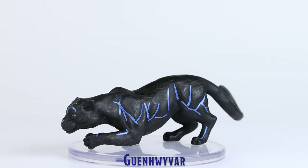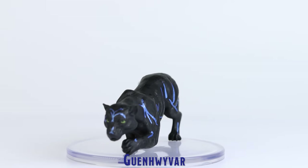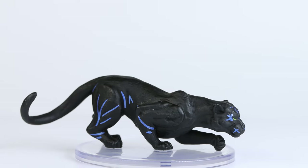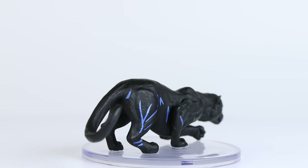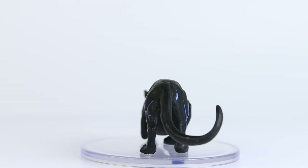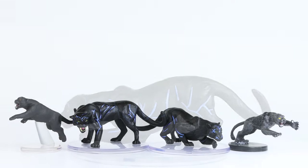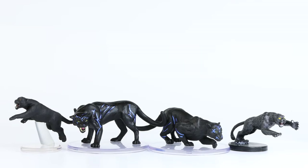Here we have the alternate sculpt for Guinhyvar, which is again painted with the blue lines, which I am confused by. I like the size of these minis, and I think the muscle tone was well captured in these sculpts. Both of these minis are on large size bases, whereas the two prior sculpts for these minis were posed on medium size bases.